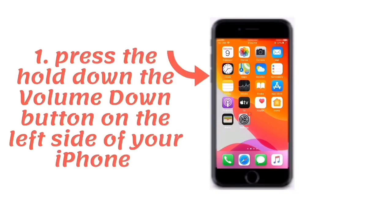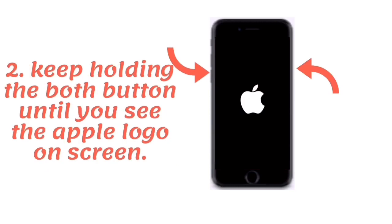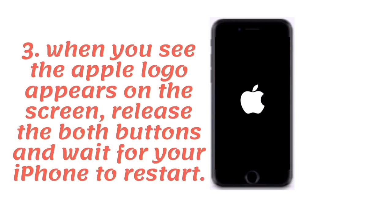If you have an iPhone 7 series, press and hold the volume down button on the left side of your iPhone and the lock button on the right side at the same time. Keep holding until the Apple logo appears on the screen. When you see the Apple logo, release both buttons and wait for your iPhone to restart.